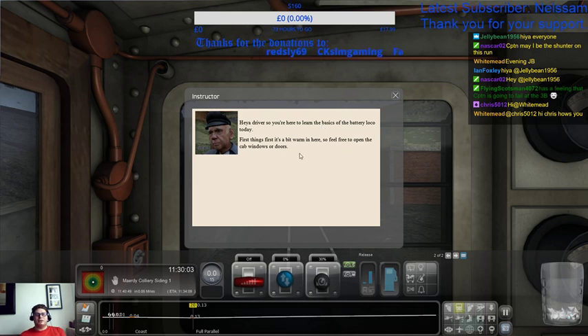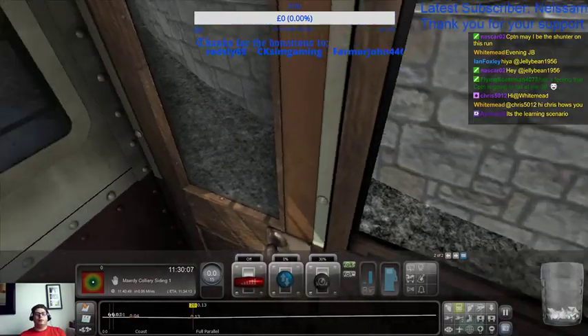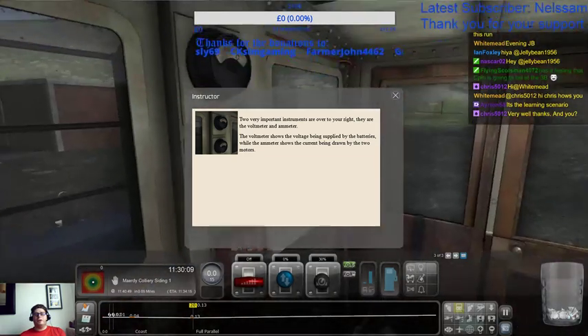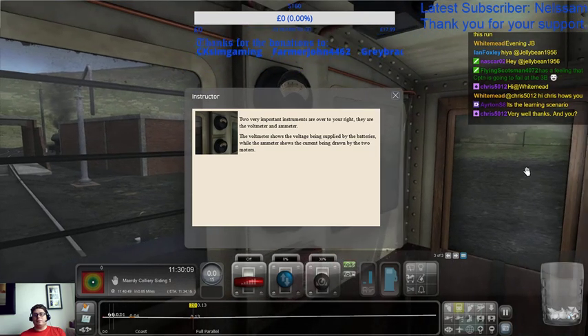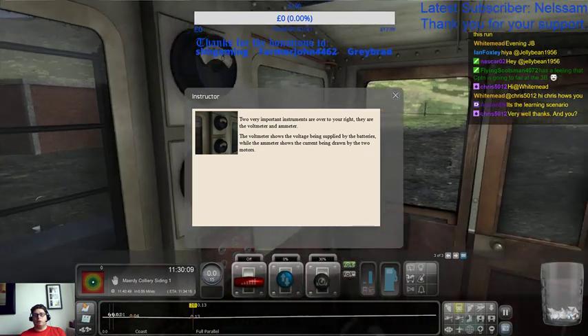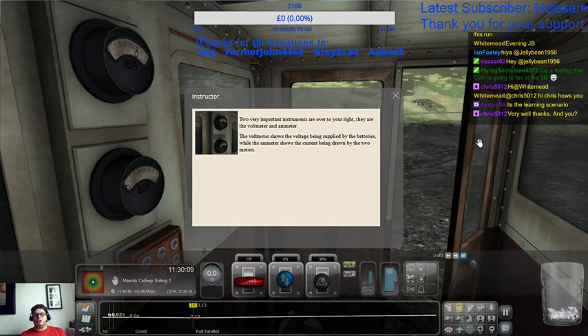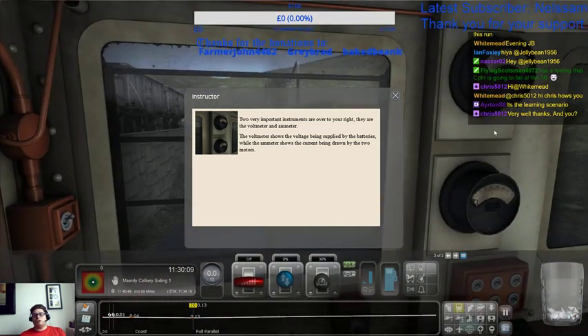Hey driver, you're here to learn the basics of the battery loco today. First things first, it's a bit warm in here so feel free to open the cab windows or doors. Two very important instruments are over to your right: they are the voltmeter and the ammeter. The voltmeter shows the voltage being supplied by the batteries, while the ammeter shows the current being drawn by the two motors. So there's our voltmeter, there's our ammeter.